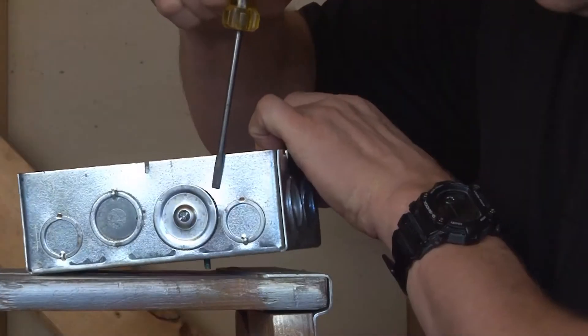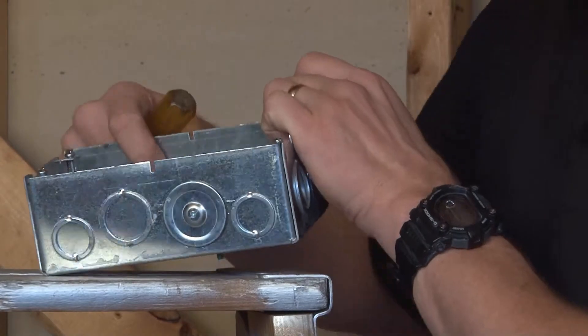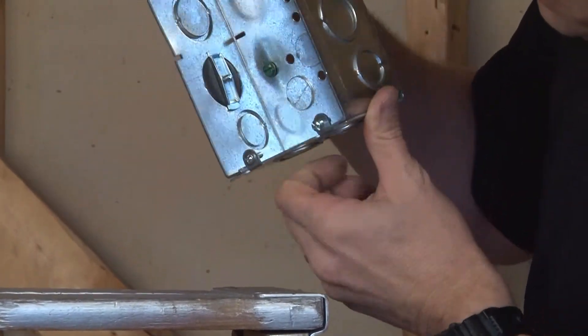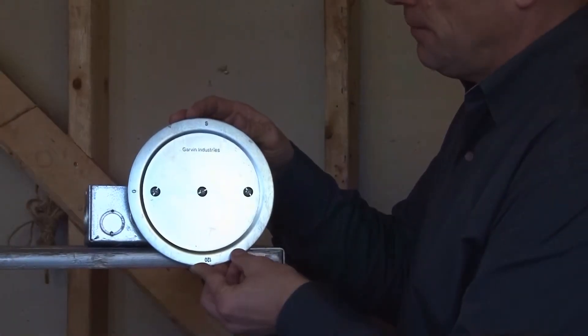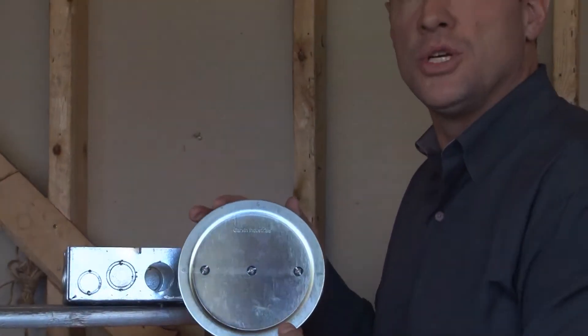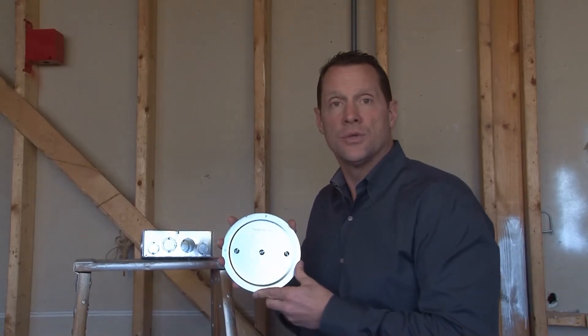You then can align the two outside holes with the screws and reinstall them for added security and safety. For these and other great products, be sure to visit us online at GarvinIndustries.com.